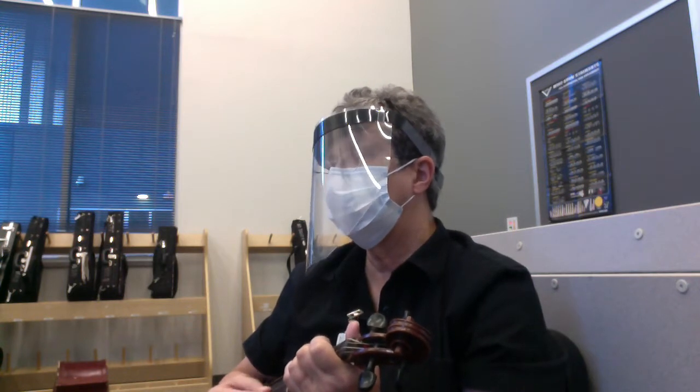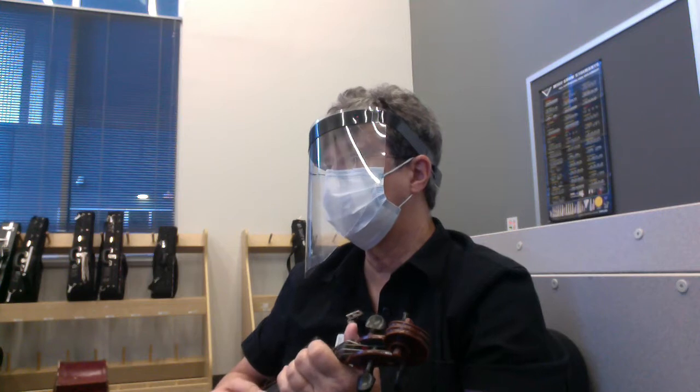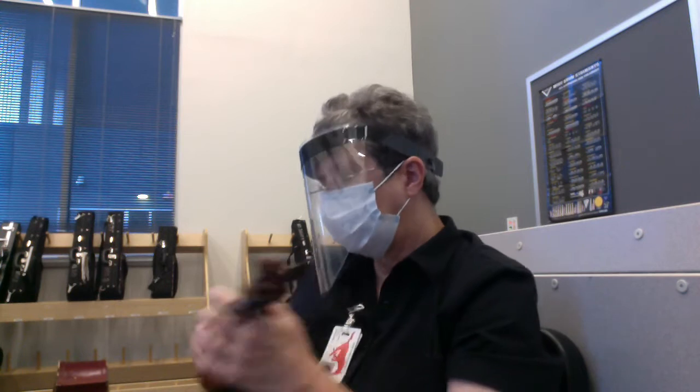G, G, G, G, F-sharp, F-sharp, F-sharp, F-sharp, E, E, F-sharp, E, A. Finally, again.